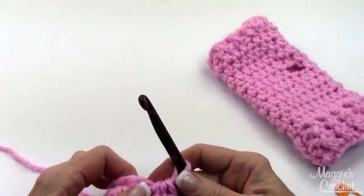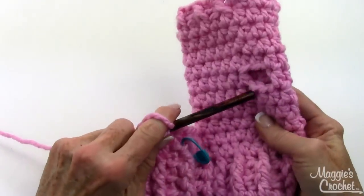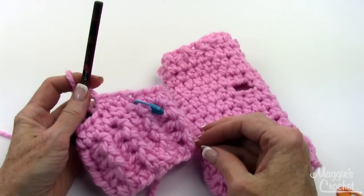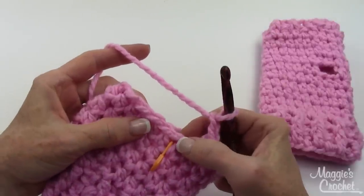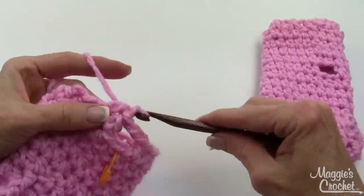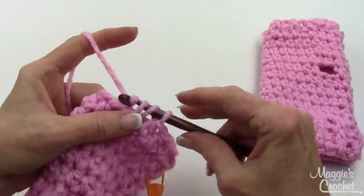Go ahead and continue around with just half double crochet stitches up until round 9. And then on round 10, we'll put in the space for the thumb. You don't join the rounds — just keep marking the rounds as you go up. So round 10 starts out with a chain 2, then you skip two half double crochets, and then you half double crochet in the next half double crochet right there, and then half double crochet around.